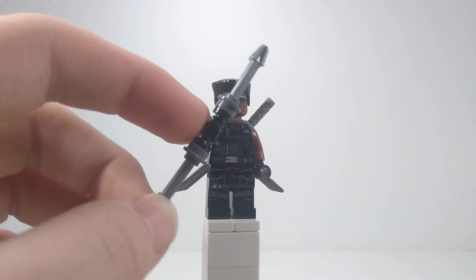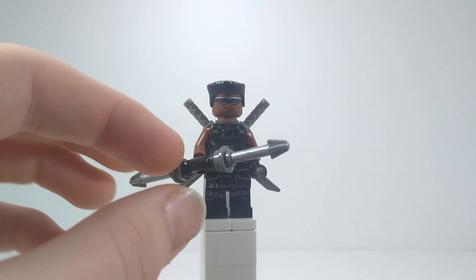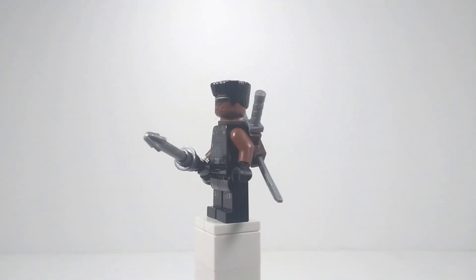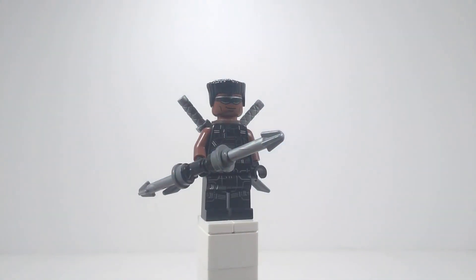This weapon, as you can see, is just a lightsaber hilt and then two dark gray studs with a hole in the center, and then two silver arrow pieces. That's it for Blade — you can obviously take these out. The back hilt piece I got from Deadpool.